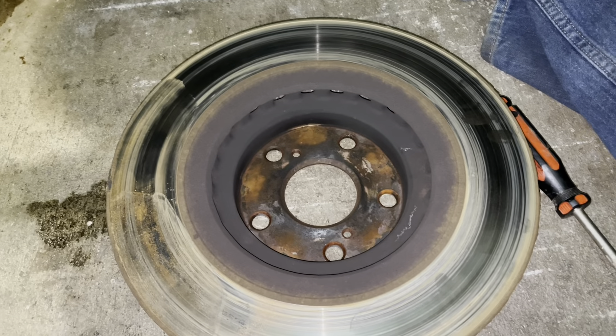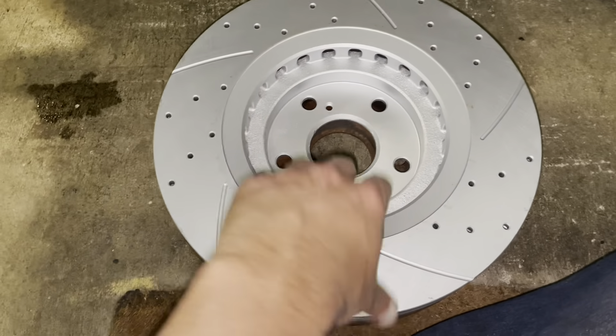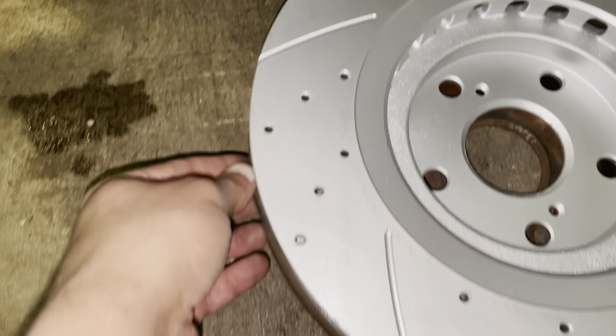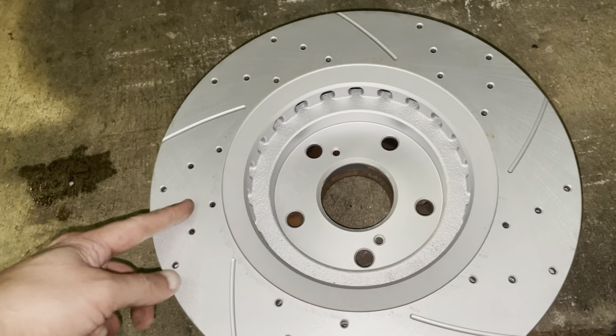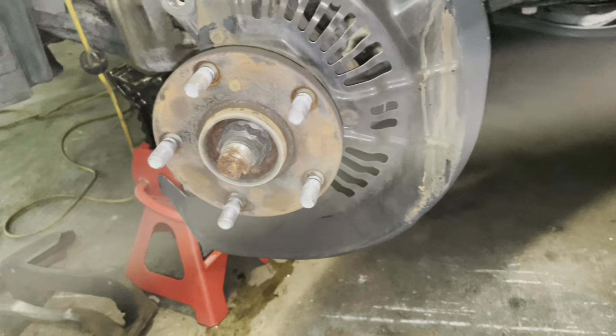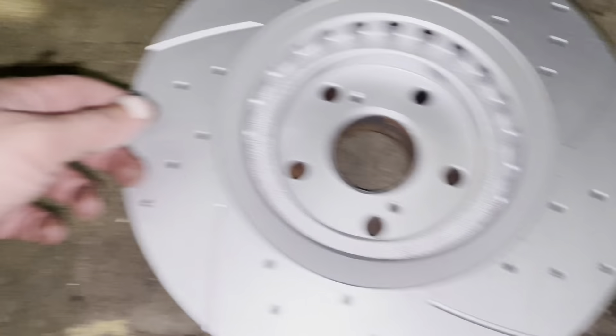It came loose. I just hammered in the center area and it came off. Now we're going to do a side-by-side parts comparison — I'll put the new part on top of the old one to make sure everything is according to spec with no mismatch.